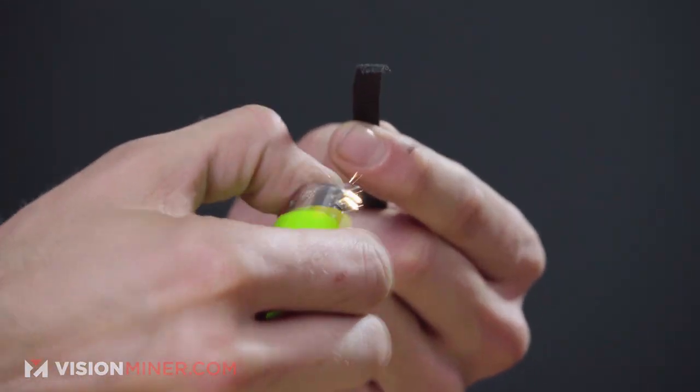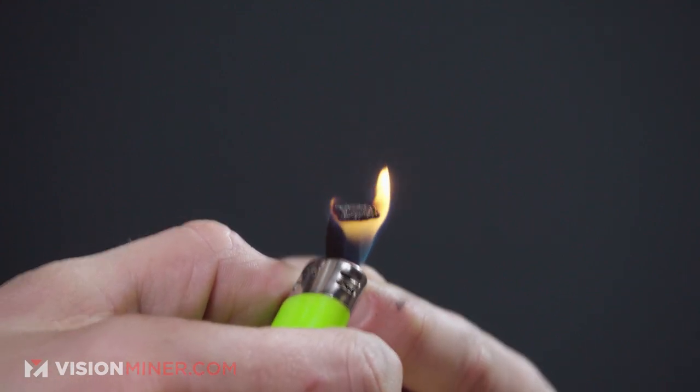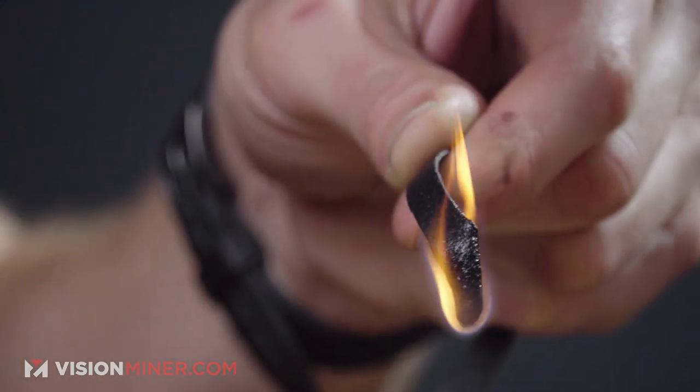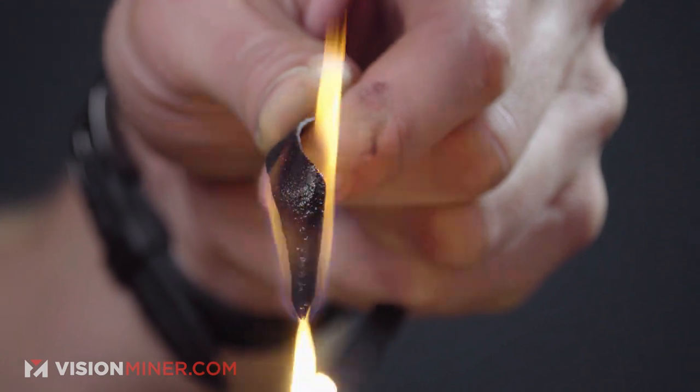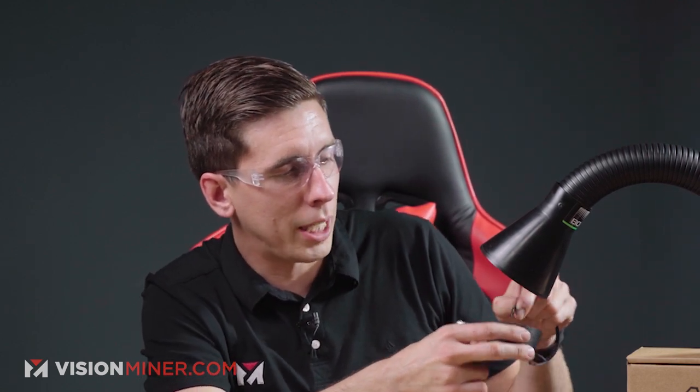I'm going to light this on fire and see how much it smokes after I put it out, and what it drips like. And we have ignition. We're going to drip — we're getting drips. I definitely used to do this with army men in the backyard. I lit my neighbor's lawn on fire one time. High temp — it's fire. That was cool.